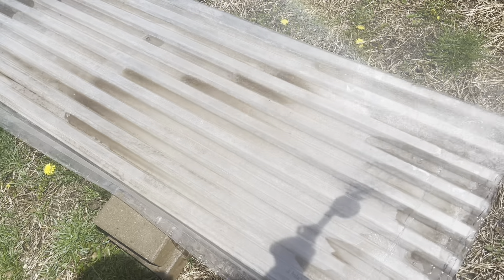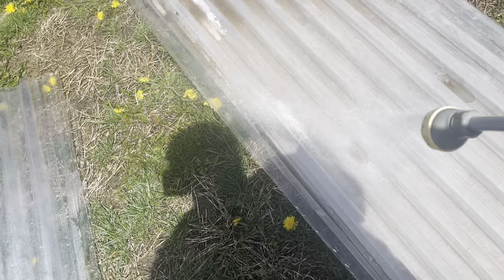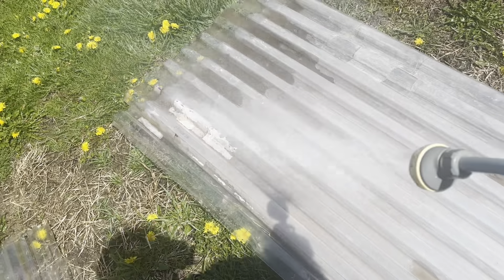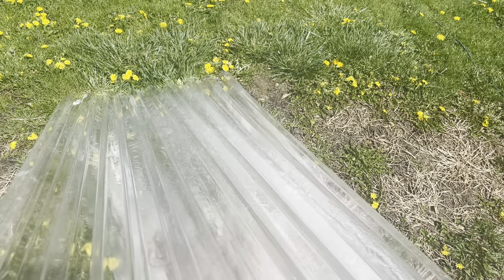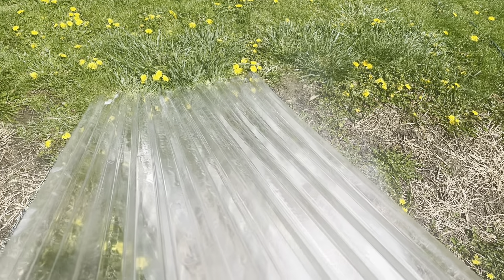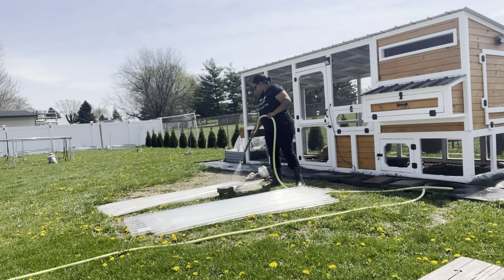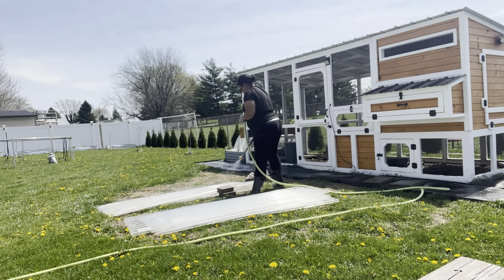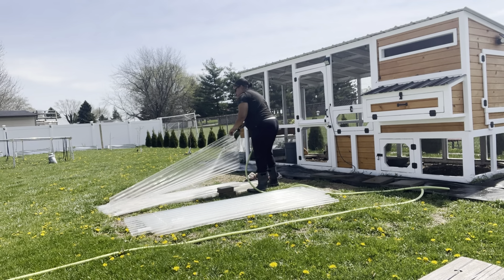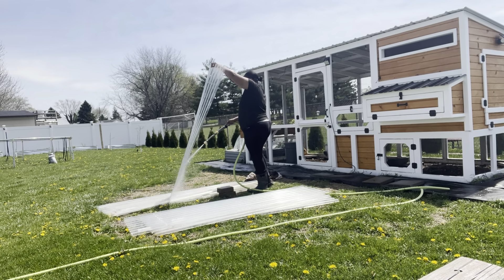I know that you can get more rigid polycarbonate, fancier ways to enclose your coop. But I wasn't trying to fully enclose it — I was just trying to make a little windbreak. And if there was a bonus of it feeling like a little bit of a greenhouse over the really cold days of winter, I was okay with that. But it still had the ability to get fresh air in — not completely enclosed, but just a nice little perk for my girls.